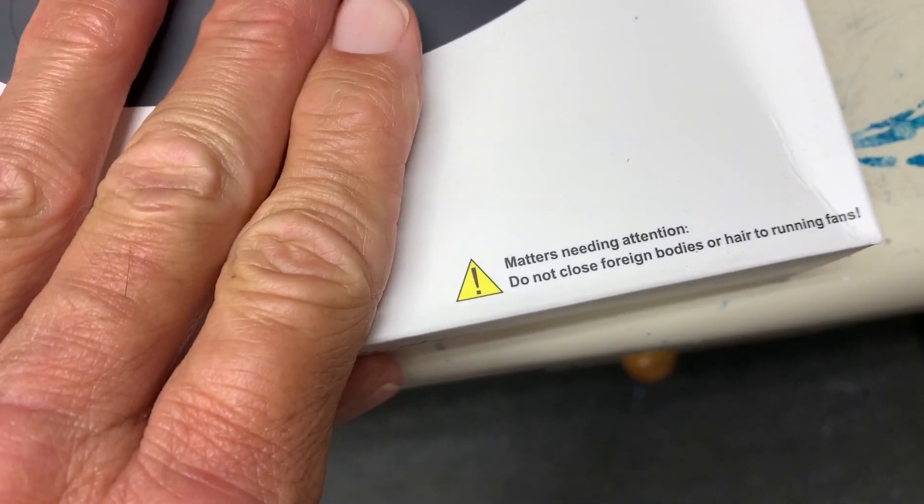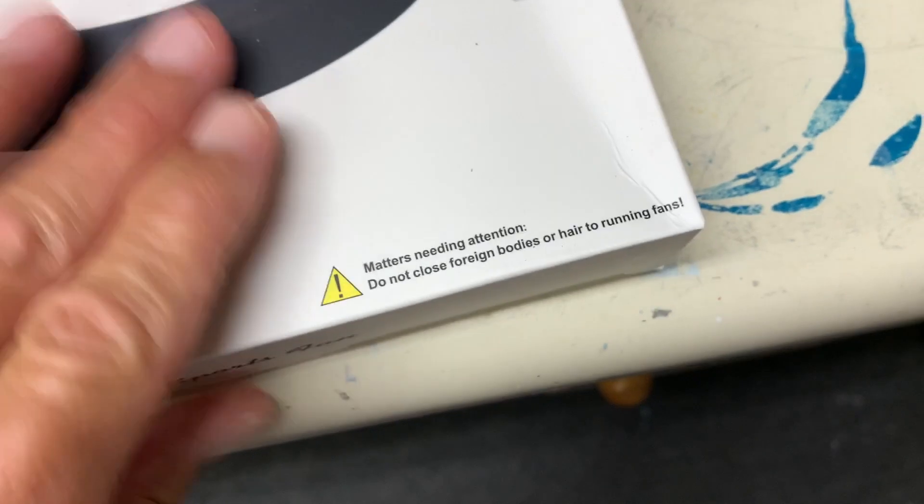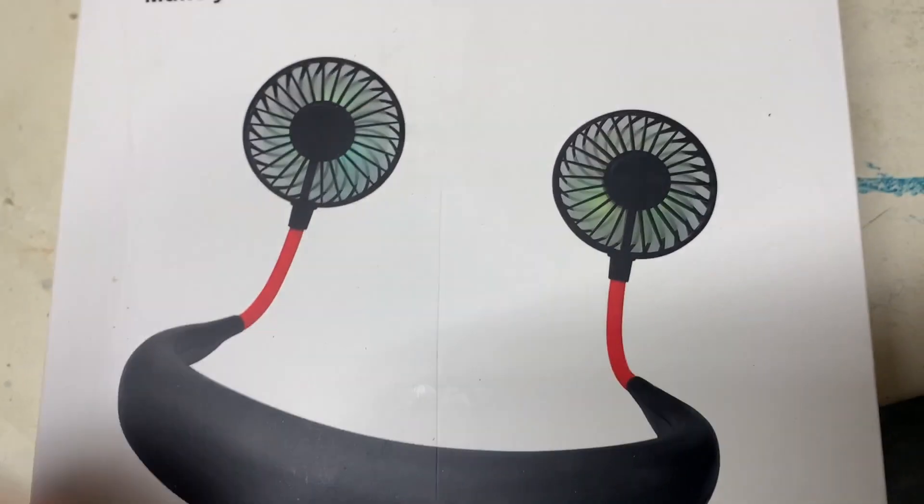Matters need attention: do not bring foreign bodies or hair close to the fan, as it could catch your hair in there.